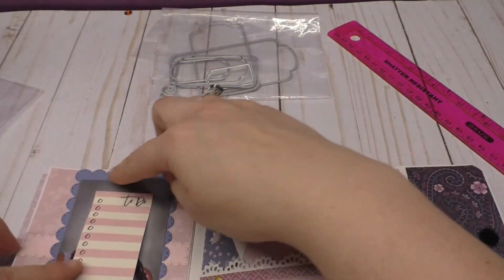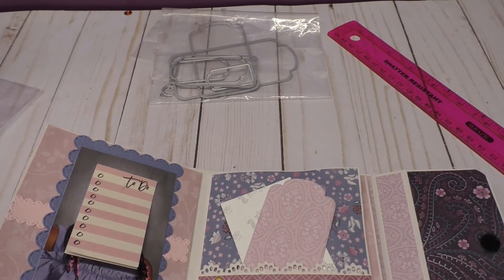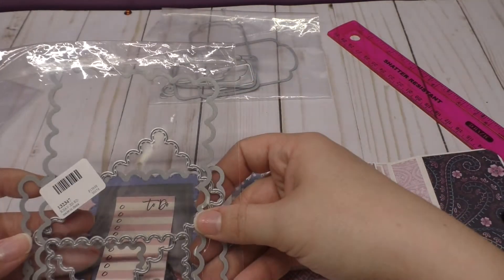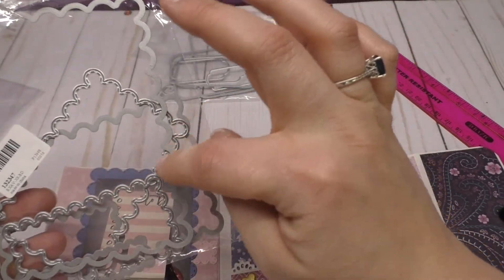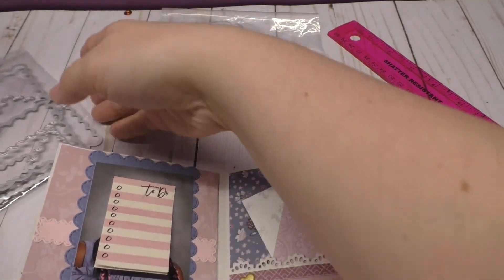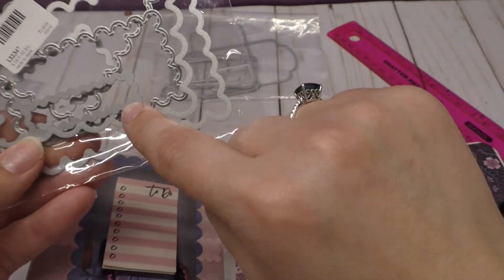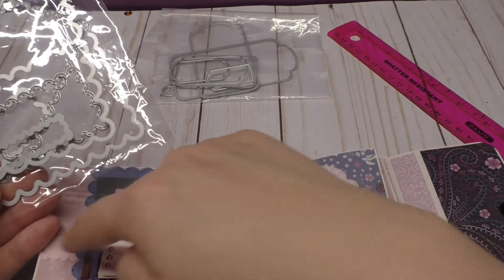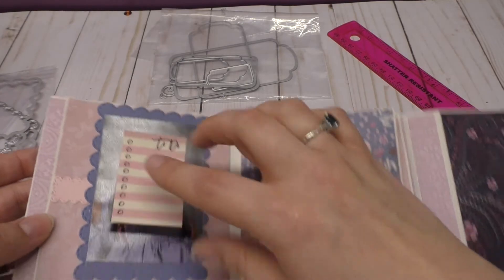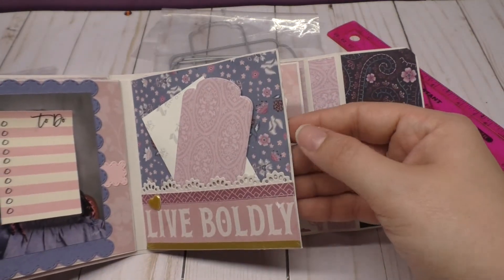For the matting that I did around the pictures, I used one of these wavy rectangle dies — it's stitched around the edge. I thought it just looked kind of plain, so I used the smallest little rectangle right here and cut it out twice because it wouldn't fit all the way across. I just cut it down to make a little more detail going across there.